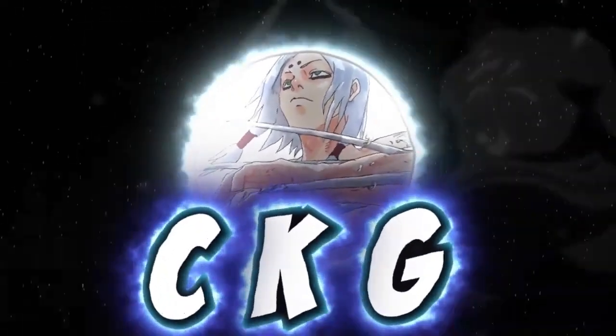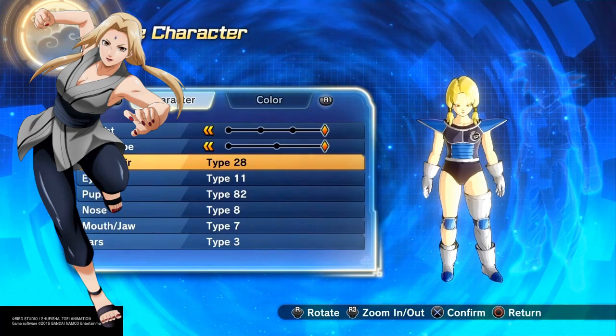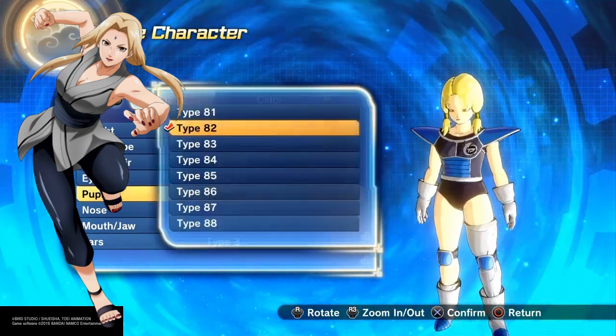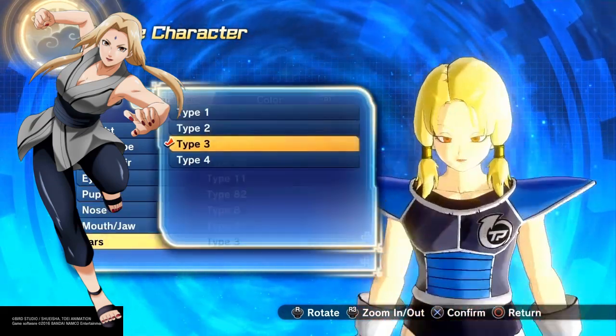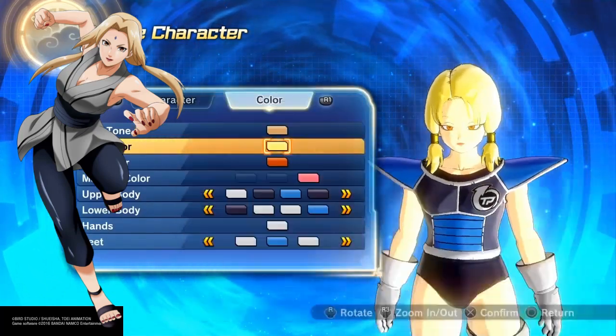Hey, what's up everybody! I'm gonna show you how to make Lady Tsunade from Naruto. One of the builds I like to do a lot when I do Naruto stuff. Tsunade is very powerful, so just follow the steps as is, man, go crazy.